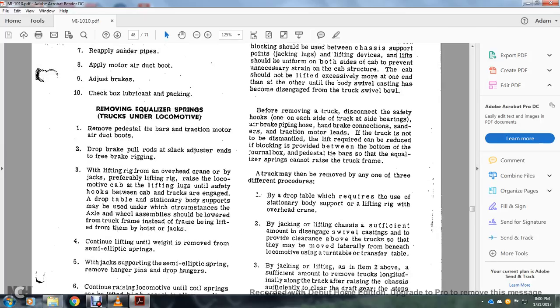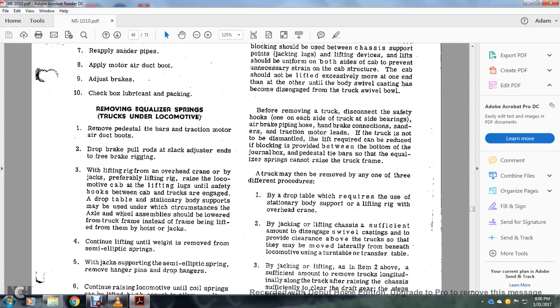For removing the equalizer spring from the truck and locomotive: remove the pedestal sidebar traction motor air duct boot, and drop the brake pole rods at the slack adjuster end of the brake rig. Lifting the rig from overhead by jacks — preferably raise the locomotive by the cab lifting lugs, with safety hooks between the cab and the trucks engaged with the drop table. Standard battery supports may be used where the axle wheel assembly should be lowered with the truck frame instead of the frame being lifted from hoist jacks.